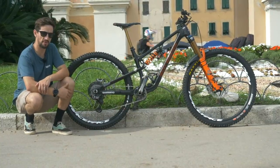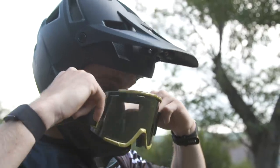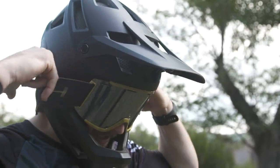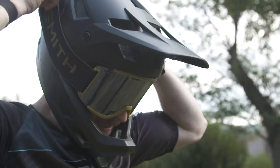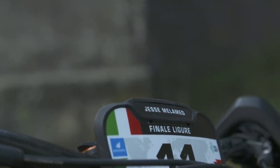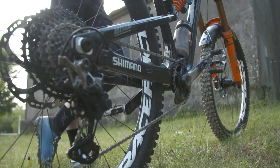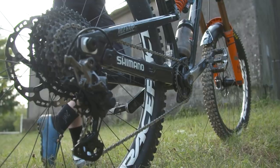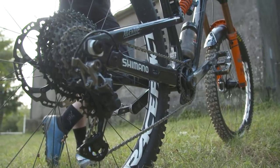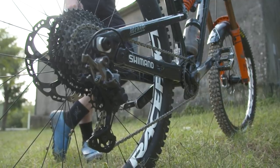This is the bike that Jesse's been riding for a few months now. He actually won the first round of EWS this year in Zermatt on this very bike, but prior to that he'd had it for a few months and raced those three Crankworx events back-to-back. He's already spent a bit of time on this bike and, as you can see, enduro is quite a cruel mistress on these bikes, so there's a few war wounds here and there. You can see the pedals, how they've taken a few knocks — it's already a well-used bike.